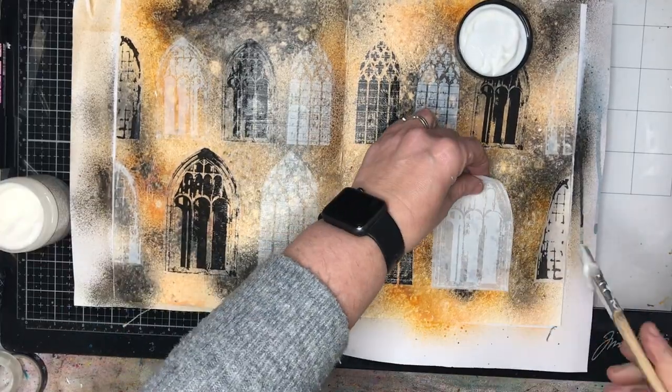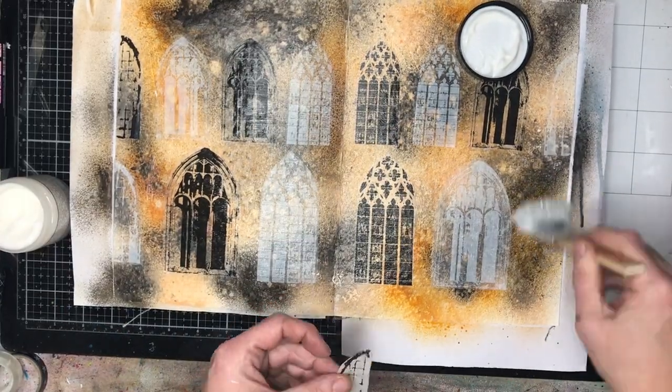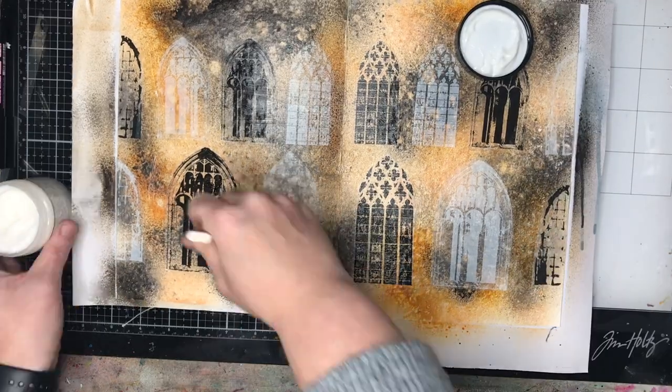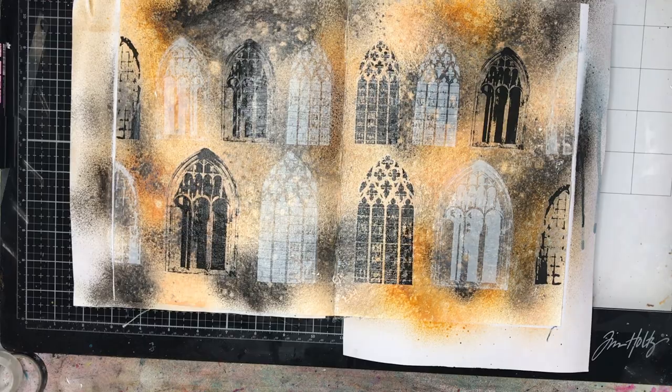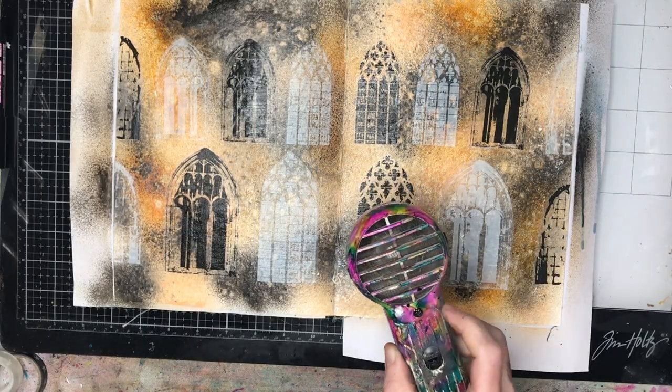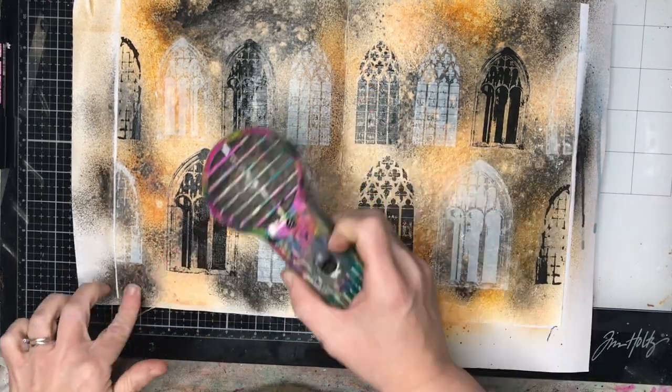I've got that grunge brickwork in the background and now I'm adding the windows over the top. I'm using gel medium over the bottom and the top to make sure they're fully adhered, and they're translucent so you can see the color coming through from behind.